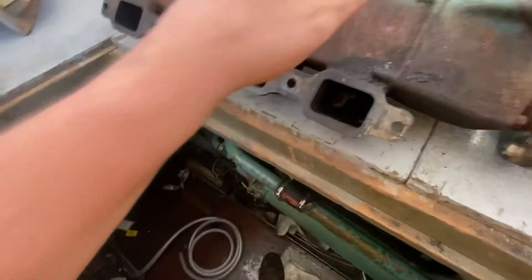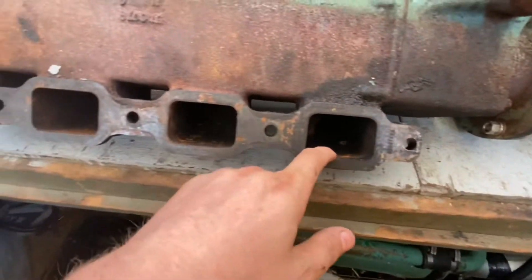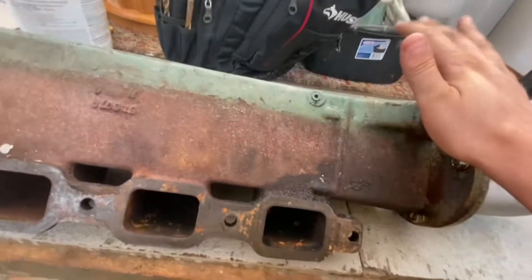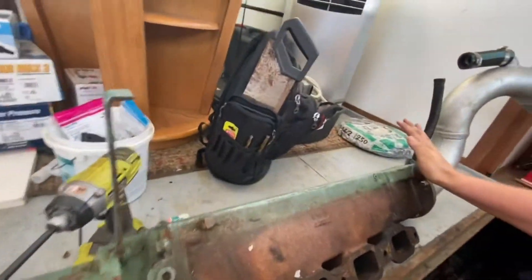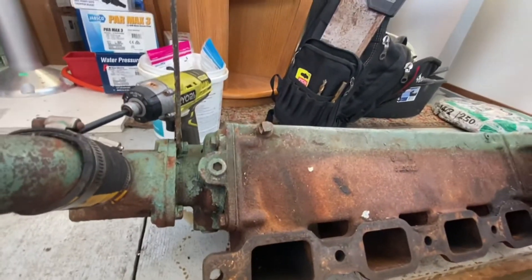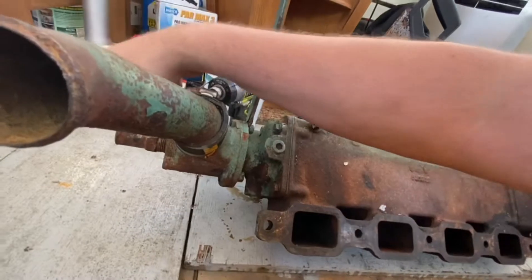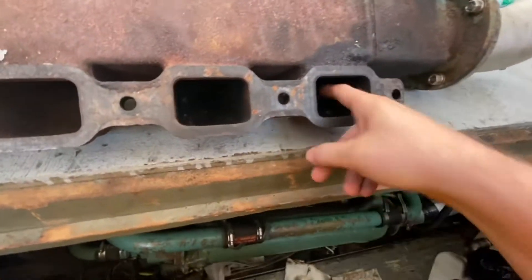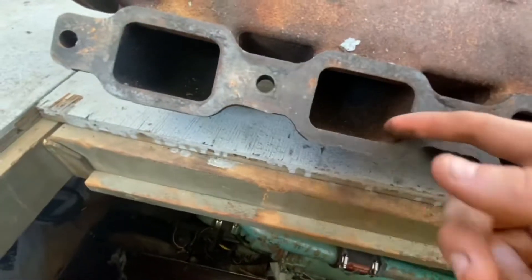I wanted to show what I learned about my exhaust manifold before putting it back on. I pressure tested the exhaust manifold and no water ever went into the cylinders. I held my hand over one end and put a hose into the slot, and water started shooting everywhere — spraying back, spraying out — but it never came out of the cylinder ports. There's only soot in here, maybe a little surface rust from sitting.